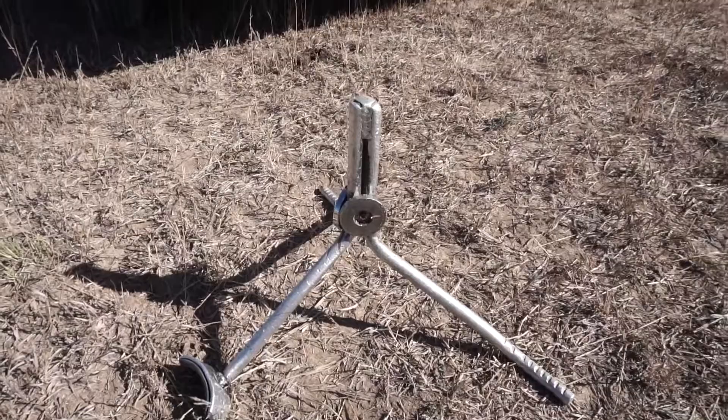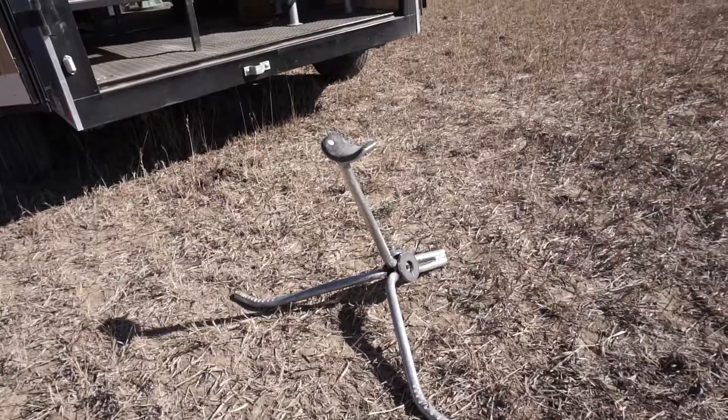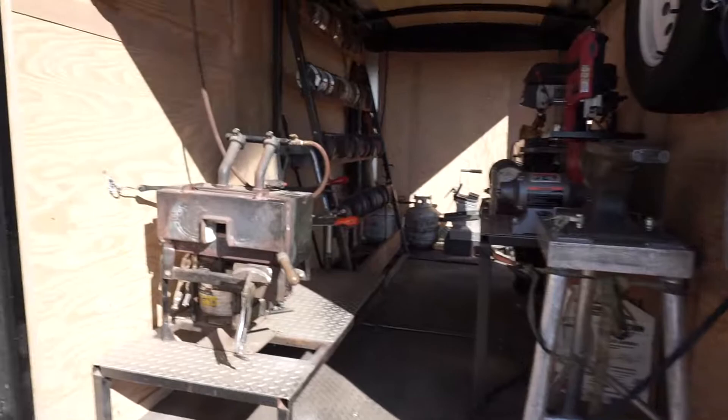At the back I have my hoof stand, which I grab every day. My dad built this for me five years ago and it hasn't failed me. It has a post and a cradle, and I use this on both front and back feet. The cradle works amazing.